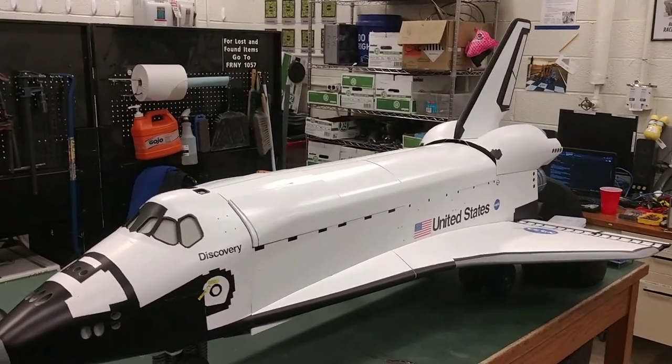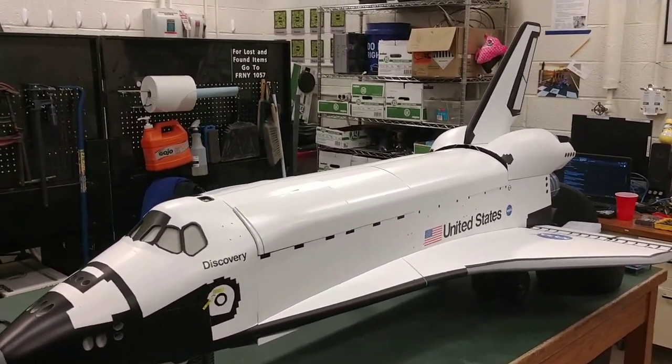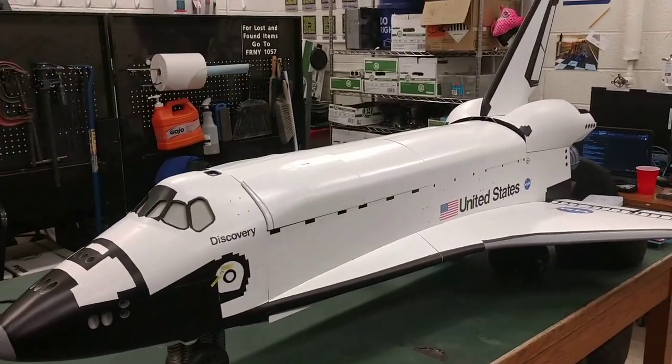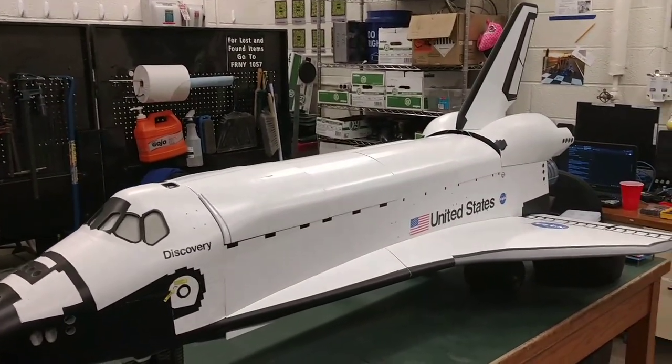Hi, this is Matthew and this is the introduction video for the 2023 Spark Challenge for Project Discovery. Project Discovery is a small-scale electric vehicle project modeled after NASA's Space Shuttle Discovery.